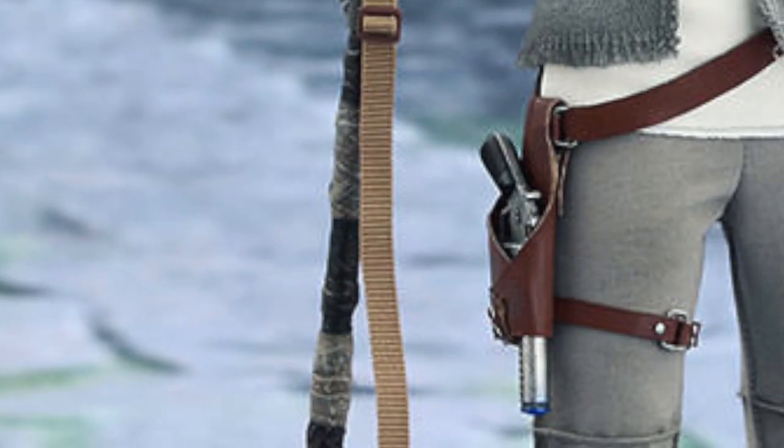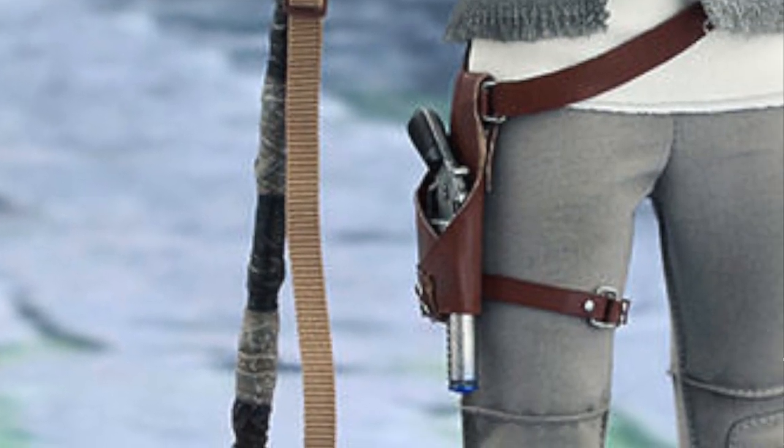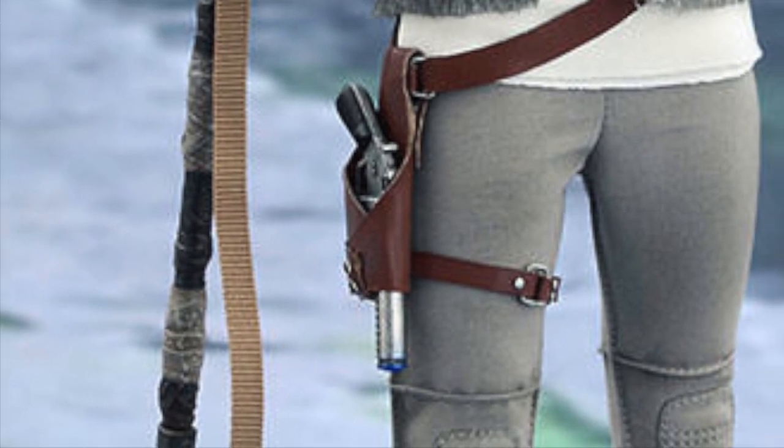Nice vest and outfit — like the little holster there. Nice detail with the itty bitty little rivets.